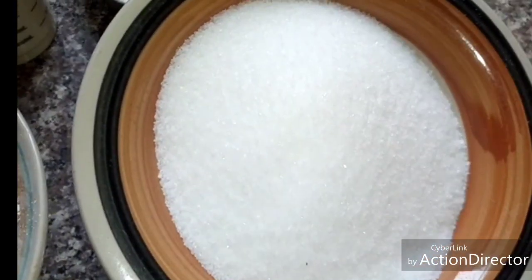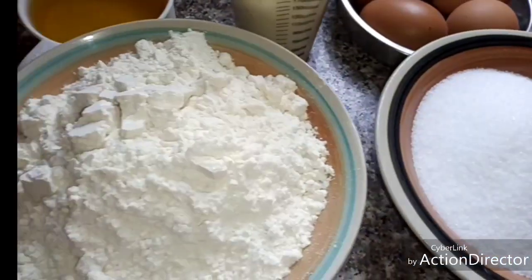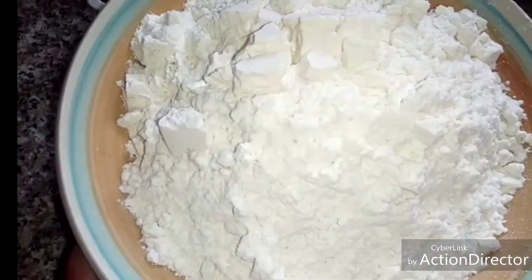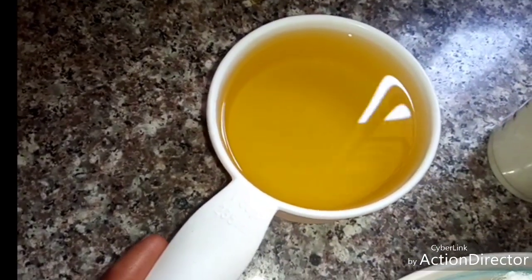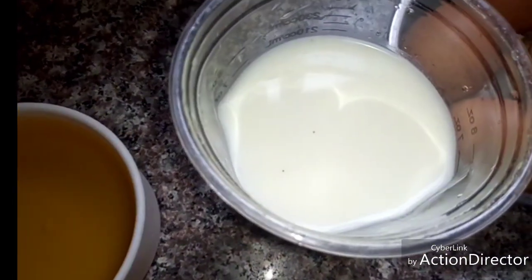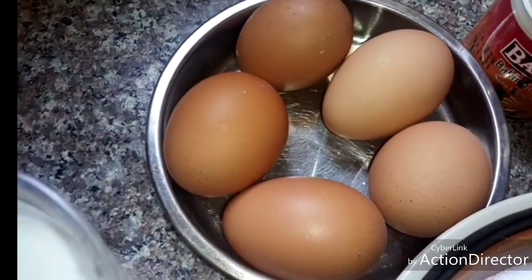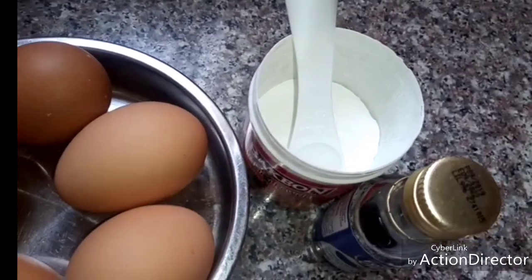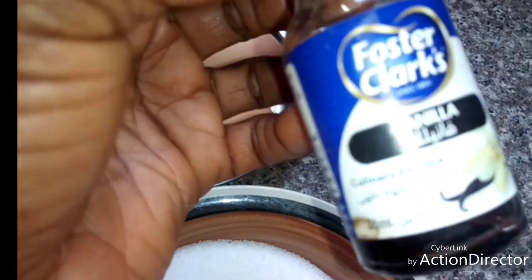I'm going to use one and a half cups of sugar, two and a half cups of all-purpose flour, one cup of vegetable oil, one cup of milk, five medium-size eggs, two teaspoons of baking powder, and vanilla flavor.